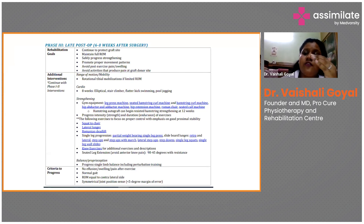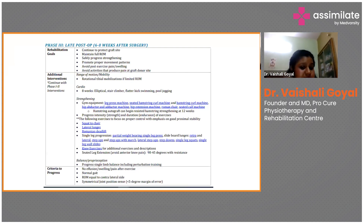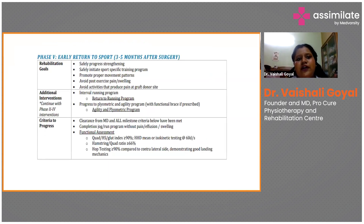In this phase, we are preparing the patient to return to sports. Use a theraband for lateral walks, sidewalks, quad lunges — this creates balance, proprioception, and good knee strengthening. Criteria to progress: no effusion or swelling after exercise, range of motion equal to the contralateral side, and symmetrical joint position sense. The proprioception test should be equal on both sides.